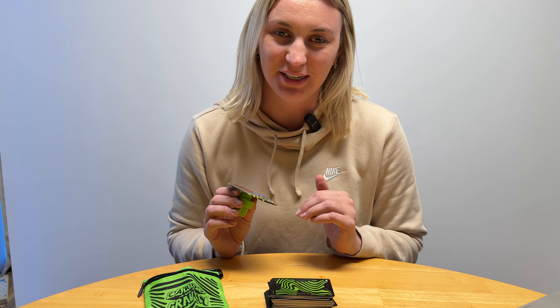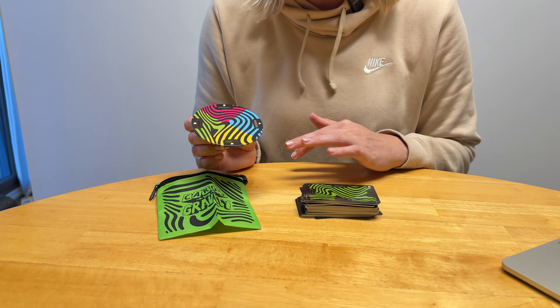This is the game called Cards vs Gravity. This game is so much fun — it's kind of like a Jenga-style game, but I would say this is better.